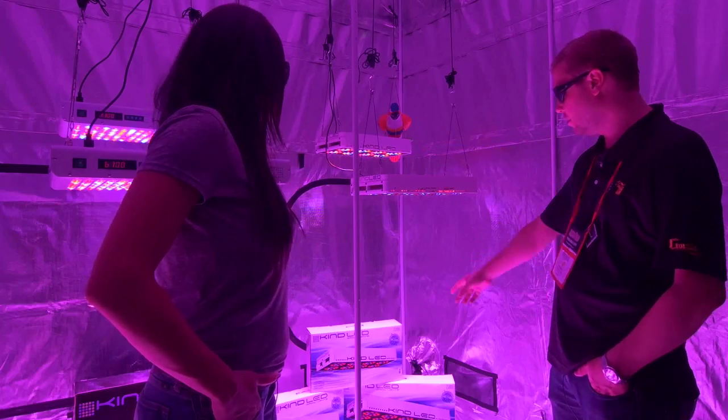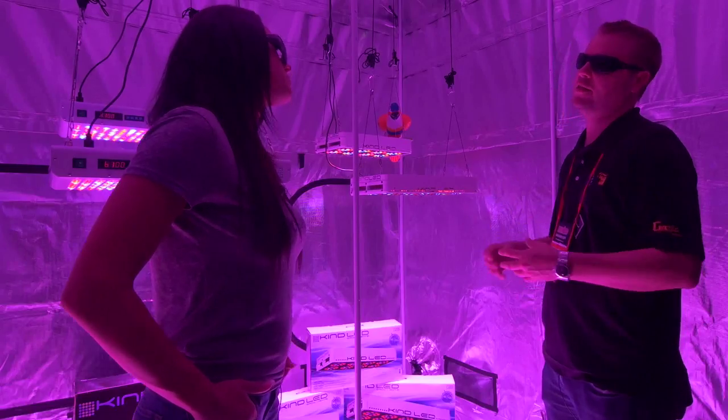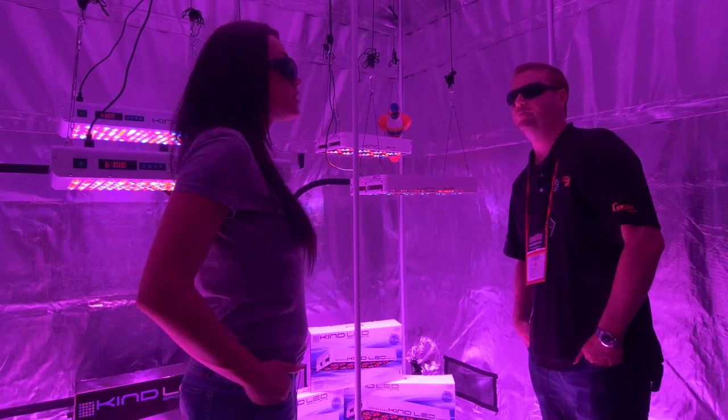We also have a smaller 300, and then we do a custom veg line for leafy greens or for people that want to keep plants in a constant vegetative state — that is the same size.